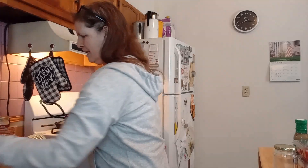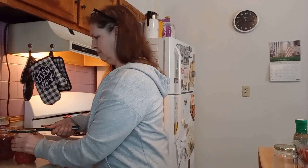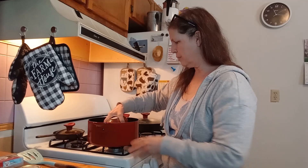Two and three for 24 ounces. We're just going to pour these in.